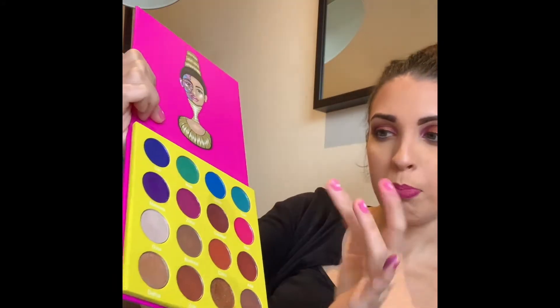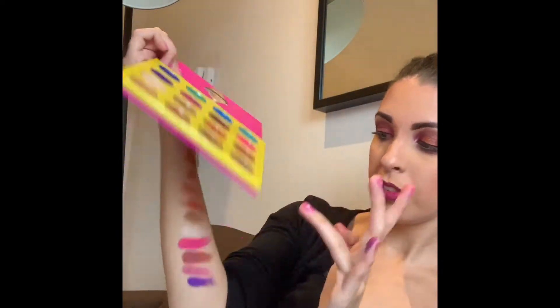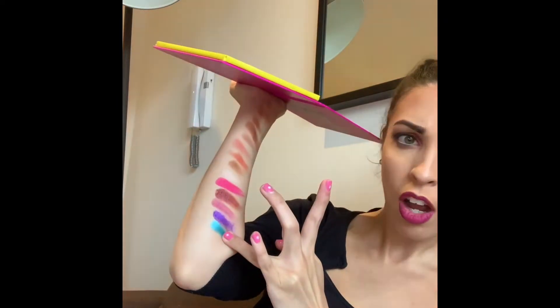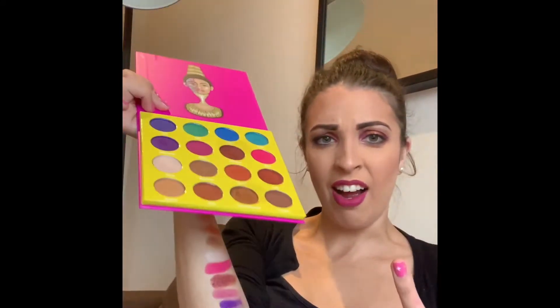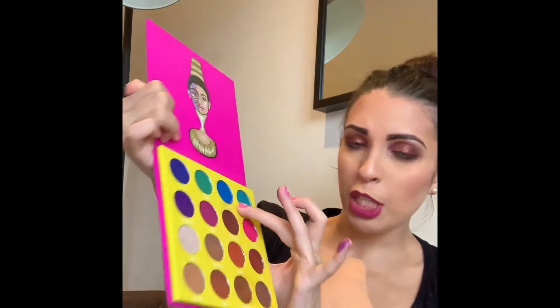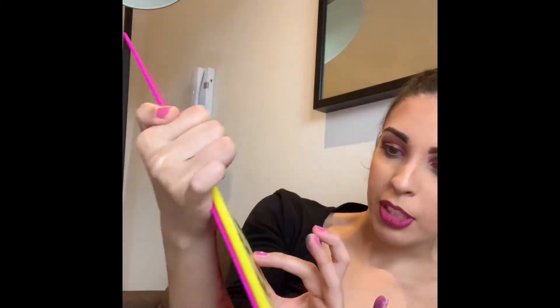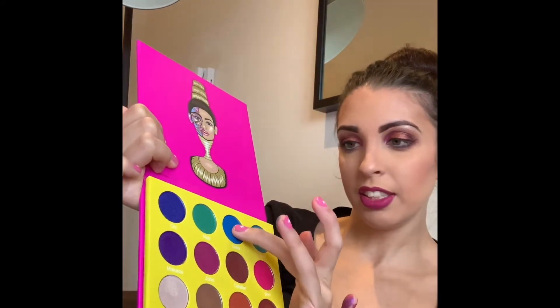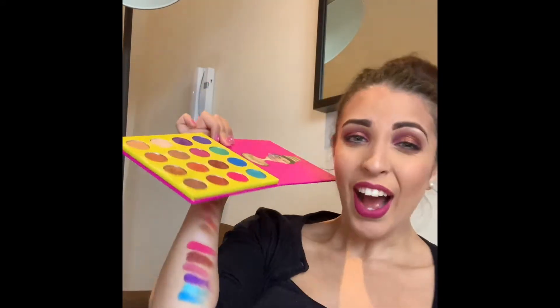Top row now — this beautiful Zola colour, which is a beautiful shimmery aquamarine blue. I hope this camera is showing just how intense and beautifully pigmented these colours are; I'm so impressed. I cannot wait to get playing about with all these different colours.